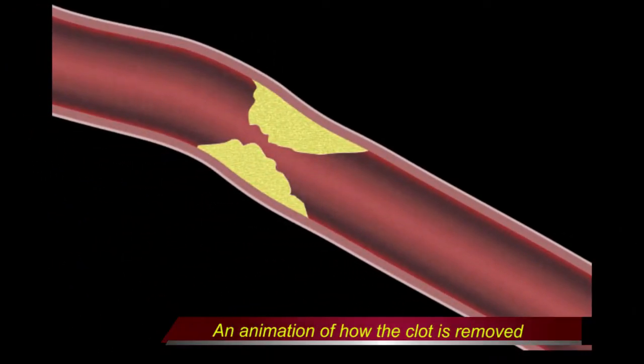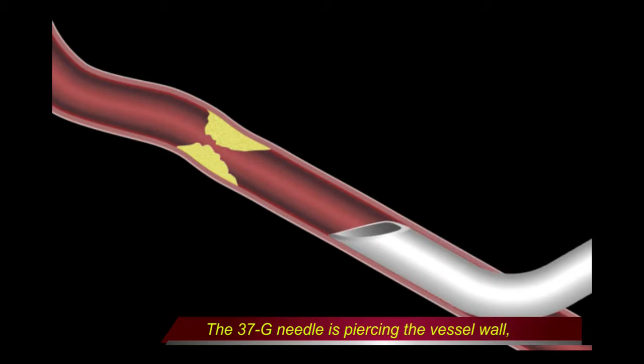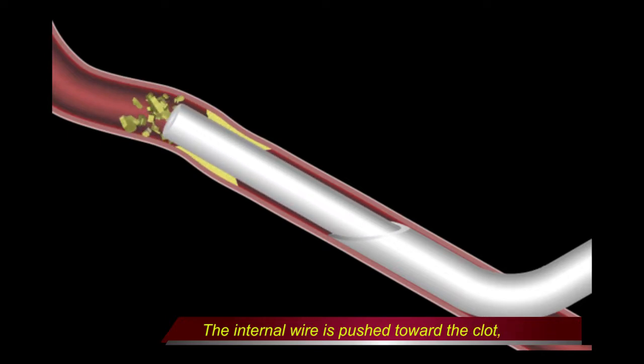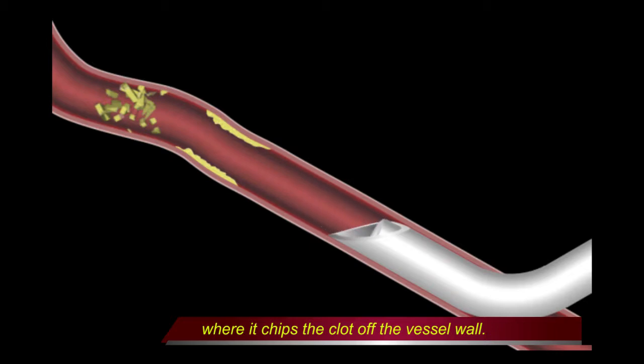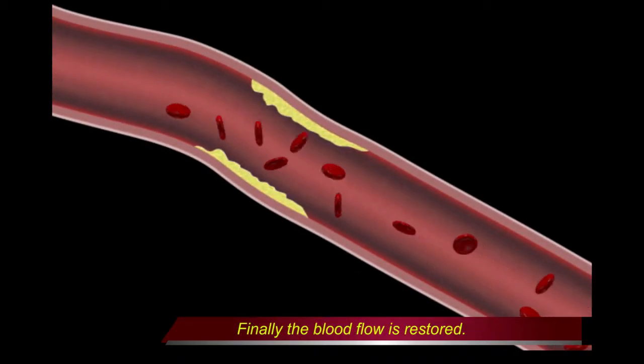This is an animation demonstrating the process of clot removal using this instrument. The 37-gauge needle pierces the vessel wall, making the cutting plane entirely inside the vessel. Then the internal wire is pushed toward the clot, where it chips the clot off the vessel wall. Finally, the blood flow is restored.